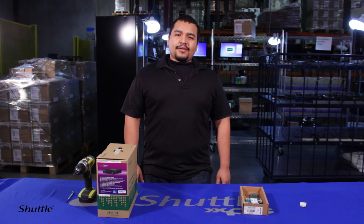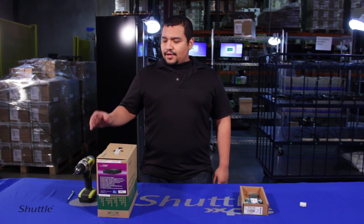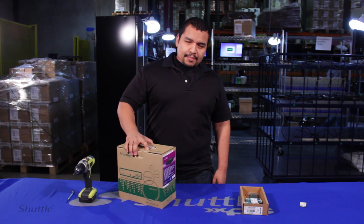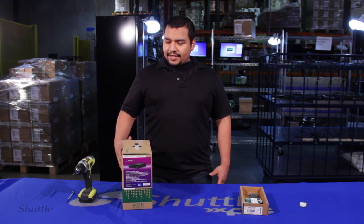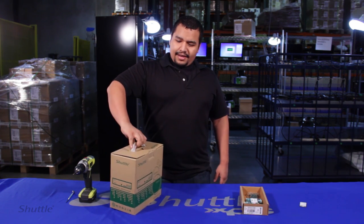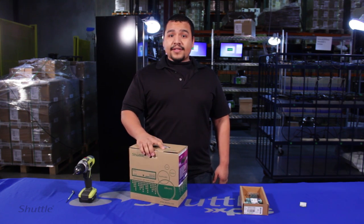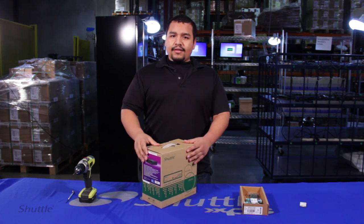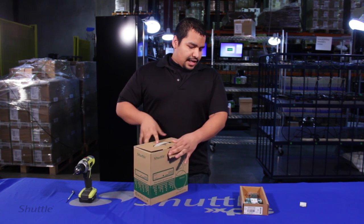Hello guys, my name is Eric and I'll be introducing to you the DS-87. It's the new shuttle unit we have here based off the 1150 socket from Haswell. This video is going to be about how easy it is to assemble one of these units — pretty much everything is straightforward. I'll be talking about the unit and its different features as we go along.